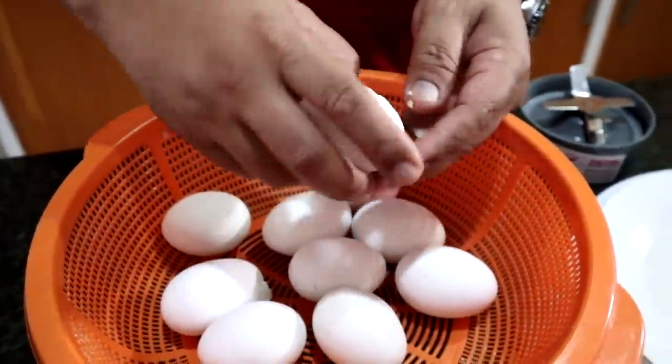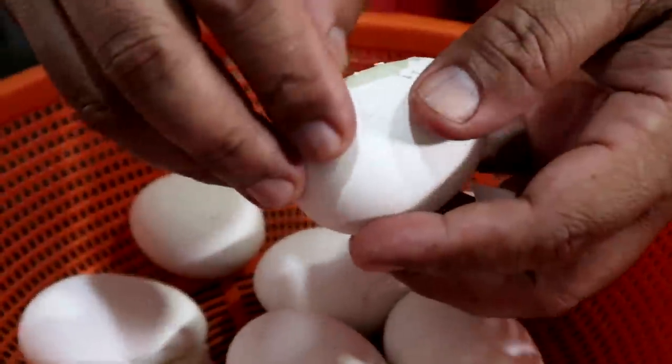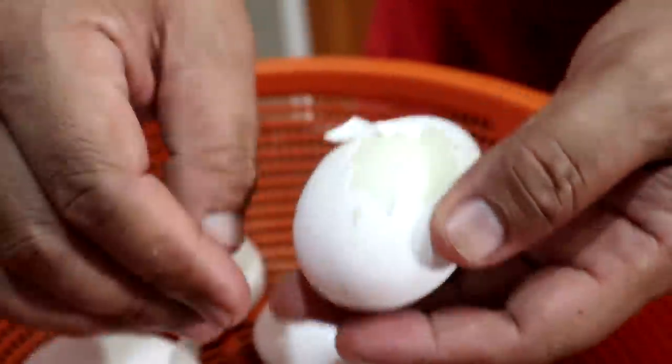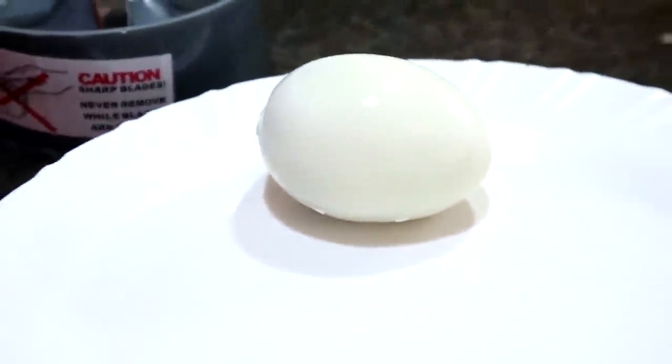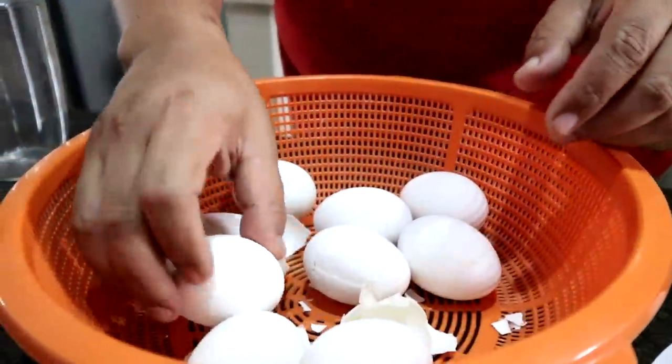So we will remove the shell now. After this, we will segregate the egg yolk from the egg white. It's very hot — these are just newly cooked. We will remove all the shell. You can also soak them in water so that you can remove the shell more easily.